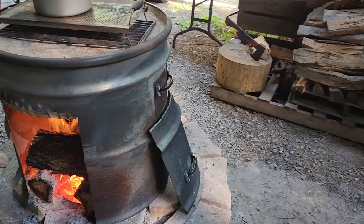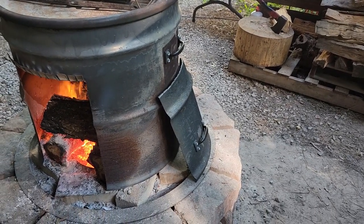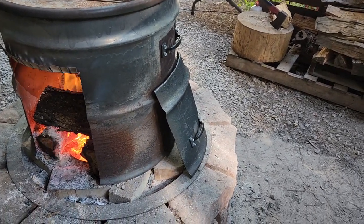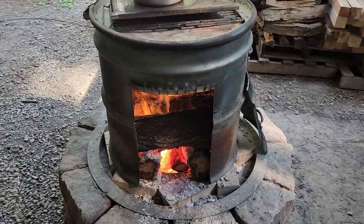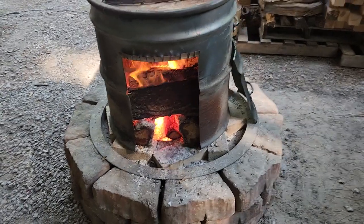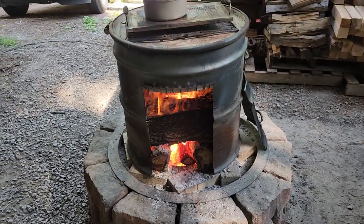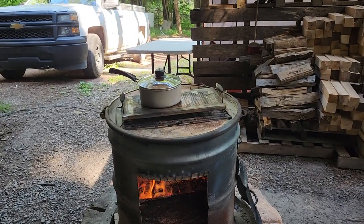I changed this barrel up a little bit from how I've had it before. I cut it up to a little different dimensions, and the part I cut out I made where I can hang it right there and close that off all but about an inch and a half, two inches. That'll keep the heat in, make the logs last longer. I can leave a pot up on there if I got a big old pot of beans or something cooking.